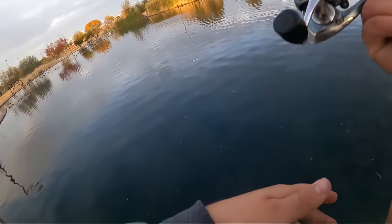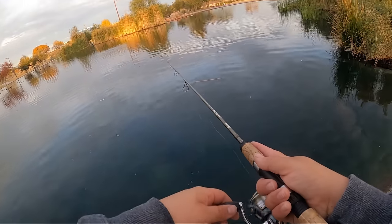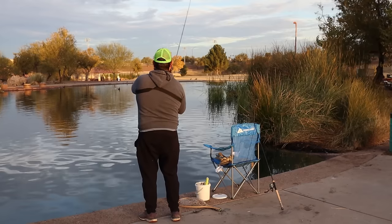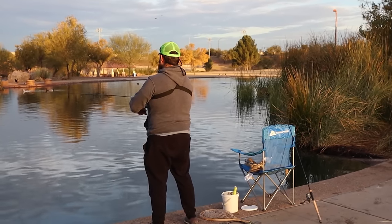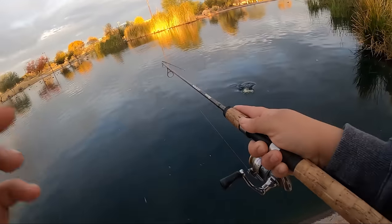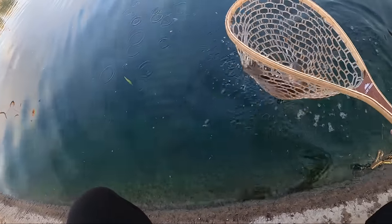I'm going to make a cast this way — this is where I caught that one before, so I'm assuming maybe they're all over here. Same method I always do: just barely twitching the rod, and he just smacked it. I think that green looks better in the water. There's another one, just like that! Space Bug, baby — that's all you need. Another nice trout on the Space Bug, alien green color change.